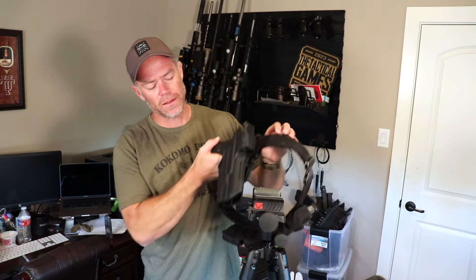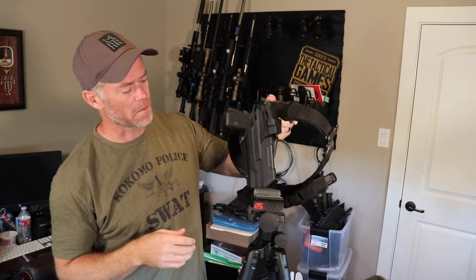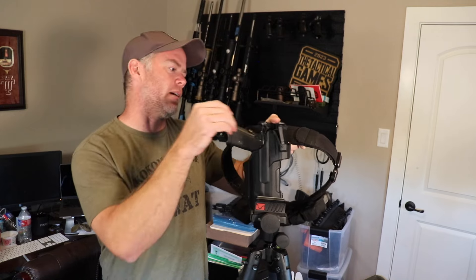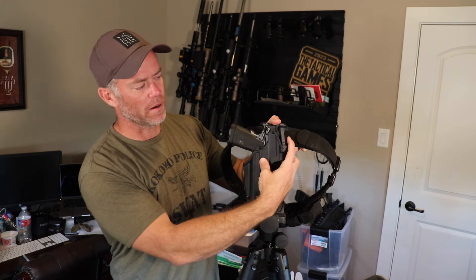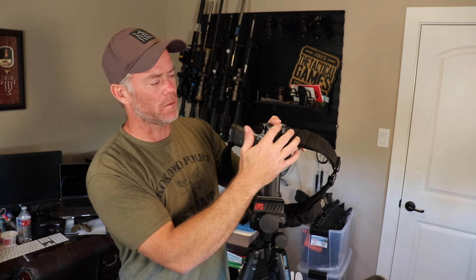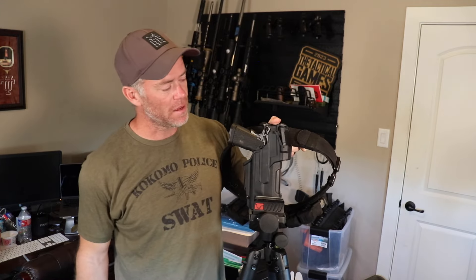I'm going to be using the T-Series holster from Blackhawk. The reason I selected this particular holster is mainly because of the amount of protection it offers the dot. The dot I'm using is not designed perfectly for this holster; however, you can kind of see there's a point where once it has gone past that point, it goes past the point of no return — there's a little bit of leverage that keeps the hood closed, and it does keep the hood tight to the top of the dot.